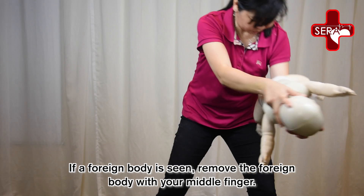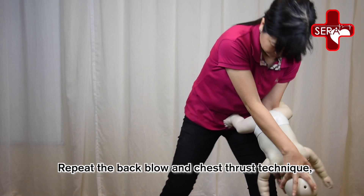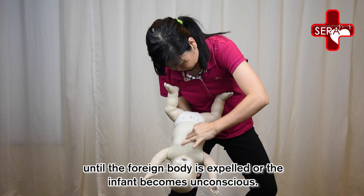If a foreign body is seen, remove the foreign body with your little finger. Repeat the back blow and chest thrust technique until the foreign body is expelled or the infant becomes unconscious.